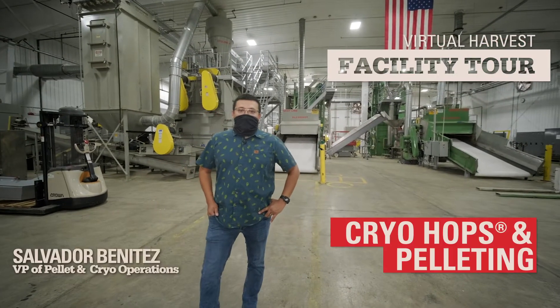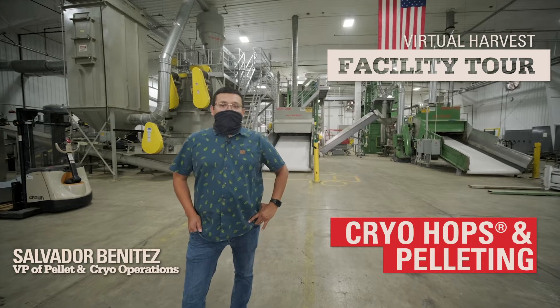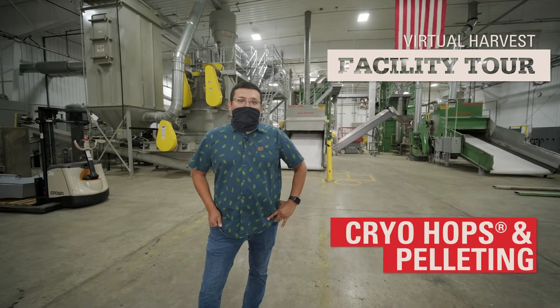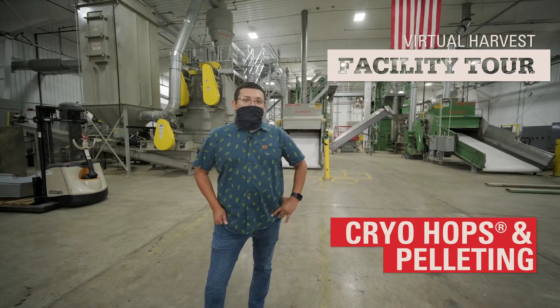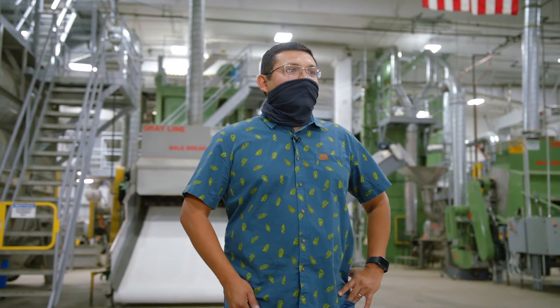Hello everyone. My name is Salvador Benitez. I'm the VP of pellet and cryo operations. I've been with Yakima Chief Hops for three years now — my fourth production season. Today we're going to be giving you a tour of our Sunnyside pellet plant and our cryo hops facility.